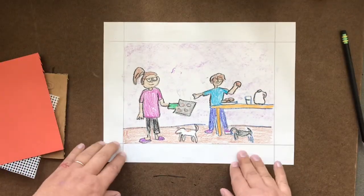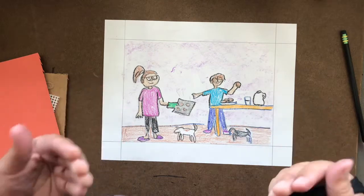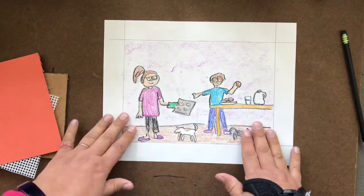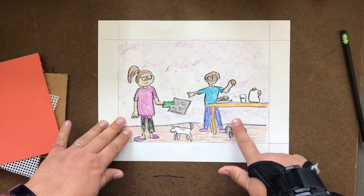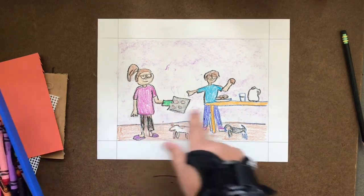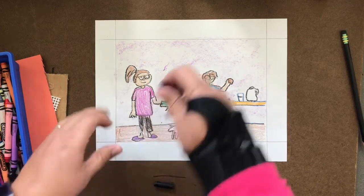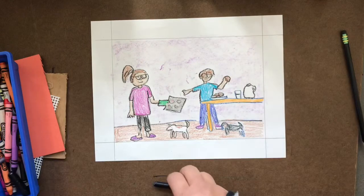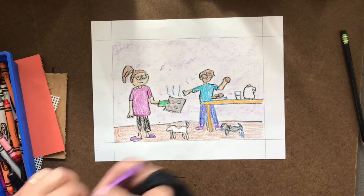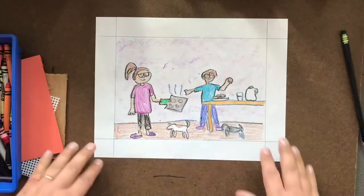My picture is colored and I wanted to point out — did you notice how I outlined my drawing with my black crayon? I feel like that makes it stand out a little bit more. Sometimes coloring in a background takes so long and your hand might get tired, so I just use the side of the crayon and rub it in the background to fill it in. I like to do regular coloring for the important details, but for a big background area, rubbing the side of the crayon just to get some color in there makes it look more finished.